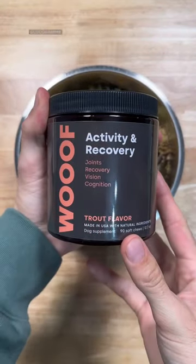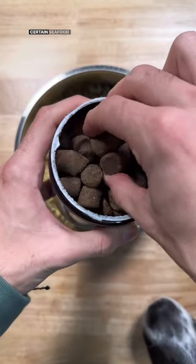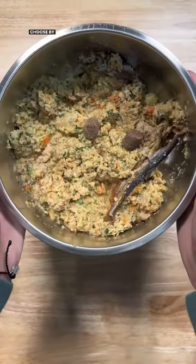Lastly, glucosamine. Glucosamine is naturally found in things like green-lipped mussels, but if you're like us and don't have access to certain seafood items, we use the activity and recovery chews by Woof.